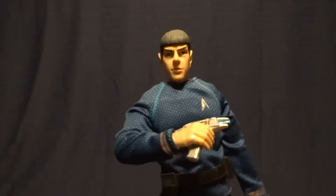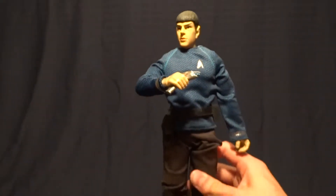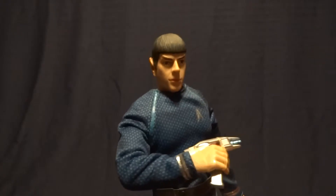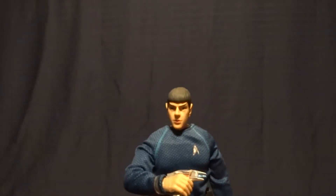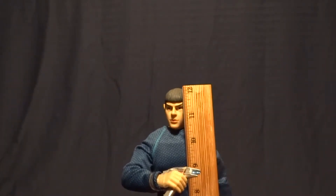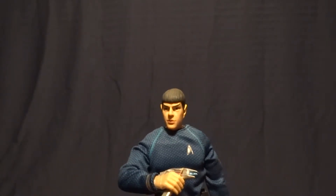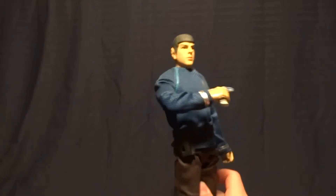Hey guys, what's up, it's Rygar the Destroyer and today we're gonna be taking a look at Spock from the first of the newer Star Trek movies. I unfortunately don't have this guy's packaging so we're just gonna have to jump straight into the review. This guy is a 12-inch or 1/6 scale figure, so he stands exactly 12 inches tall, and for one of these figures I think they did a pretty nice job.